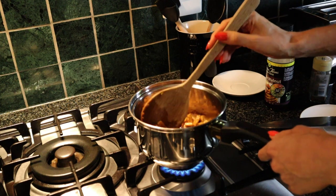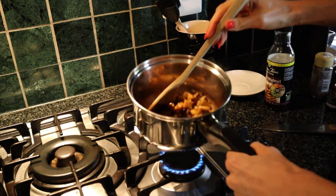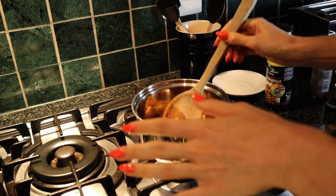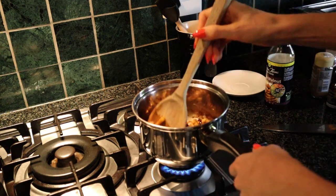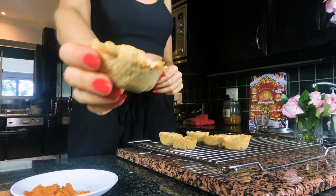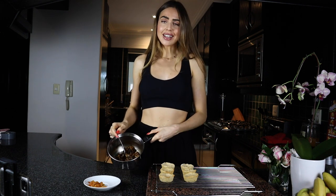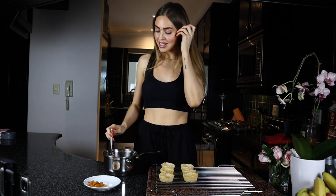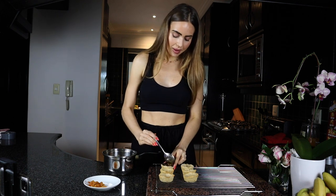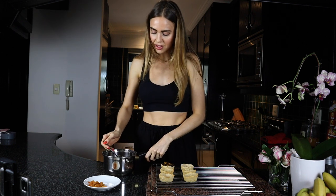Oh my word, it smells like Christmas! The mincemeat is ready — it smells ridiculously good. You could even put this in the middle of protein pancakes, it would be phenomenal. Our little tart casings are out of the oven, lovely and golden brown. Now all we have to do is fill them — just spoon in the mince pie filling and pack it in nicely.